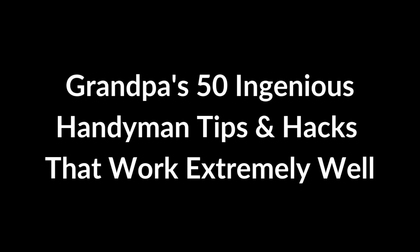Here are Grandpa's 50 ingenious handyman tips and hacks that work extremely well.